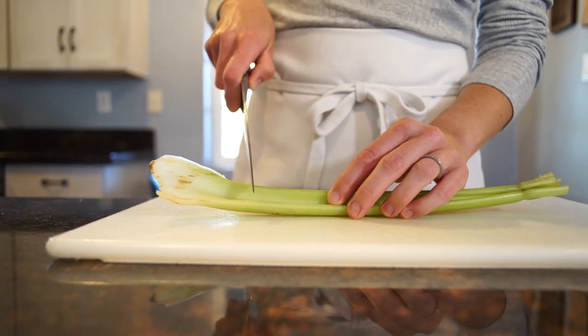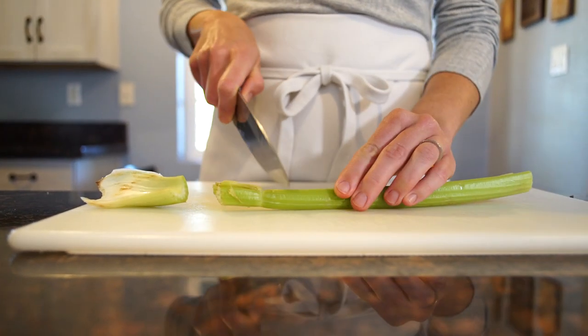Celery can be pretty dirty, so you always want to wash it, and then chop off the top and the bottom.